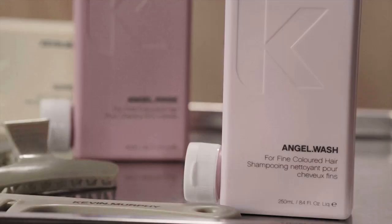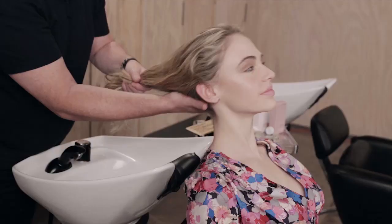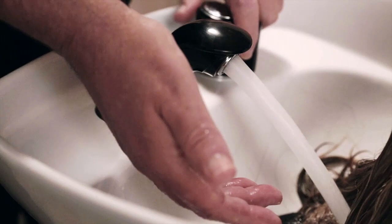To begin, we prime the hair with Angel Wash and Angel Rinse. We prime the hair to even out the porosity and to begin with an even surface.